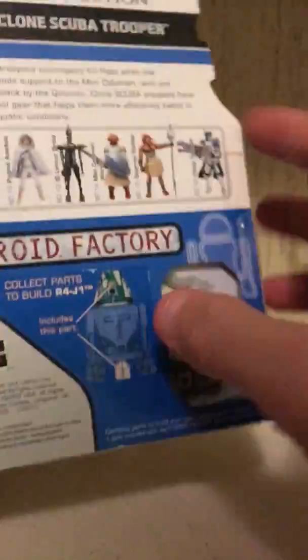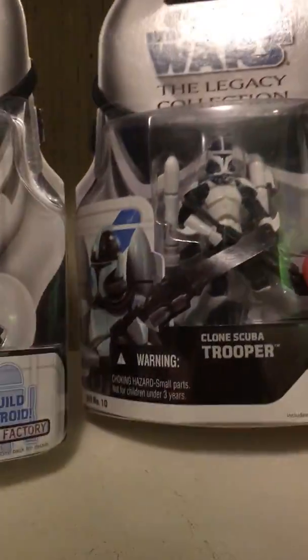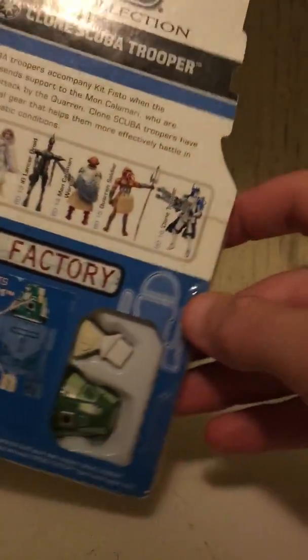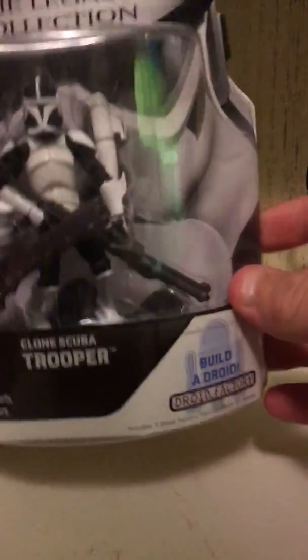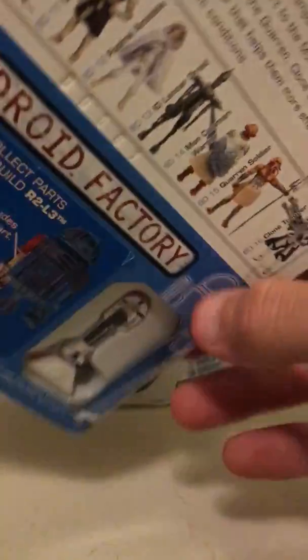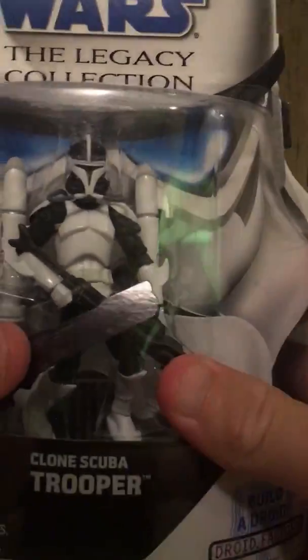I just received this Clone Scuba Trooper and I picked up two of them so I can unbox one and keep one. This one is in better condition so I'm gonna leave that one in the package and unbox this one that has a little bit more damage. I really like these Star Wars: The Clone Wars figures.